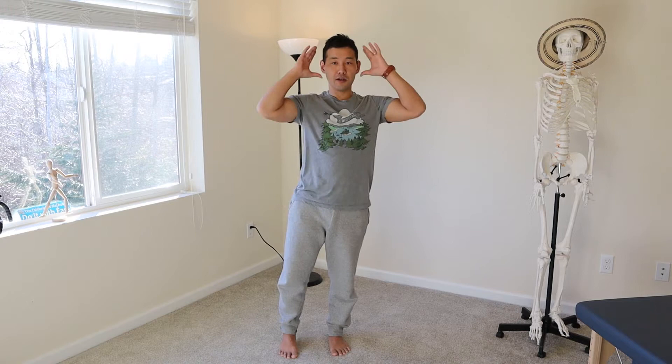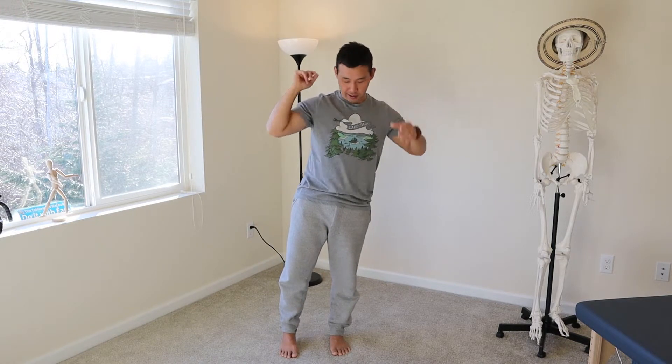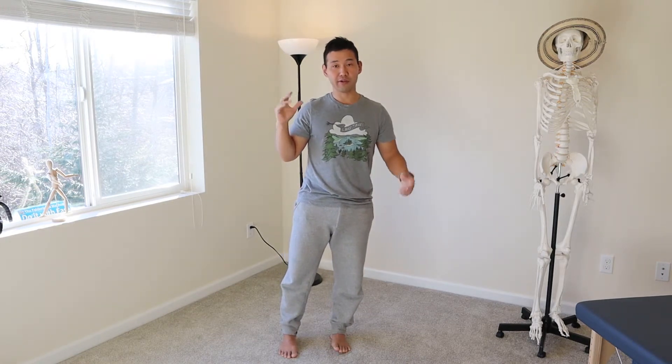If you can't really feel it, you can do it in front of the mirror to get some feedback. I'm just using my hand to guide my head to be right over my left ankle. If I go way over to my left side, my left ankle starts to roll.